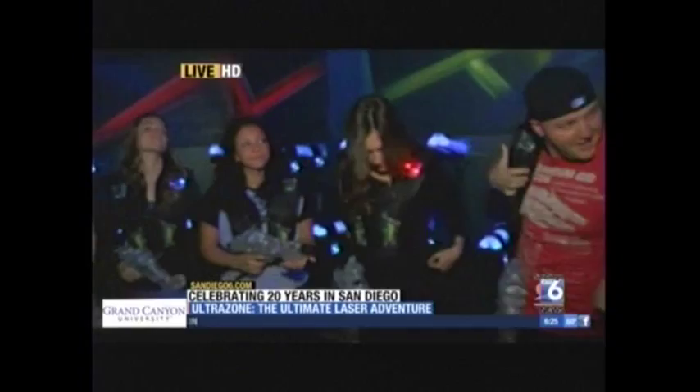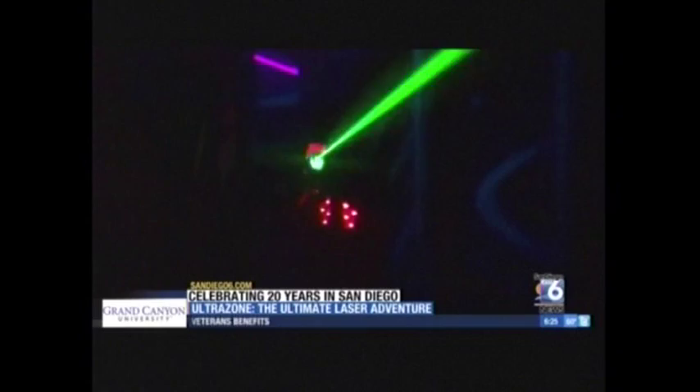Once everybody gets vested up, we get everybody into the arena where you play the game for 15 minutes. You have a ton of objectives in there. This laser tag is totally unique to this facility. You fire at opposing team players anywhere you see flashing lights on their packs.